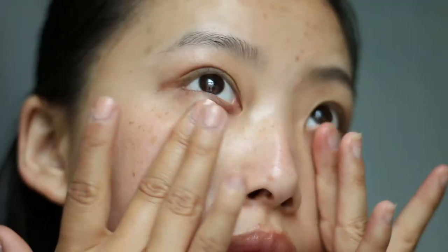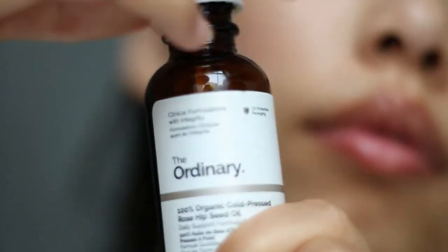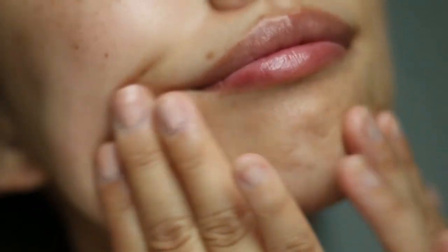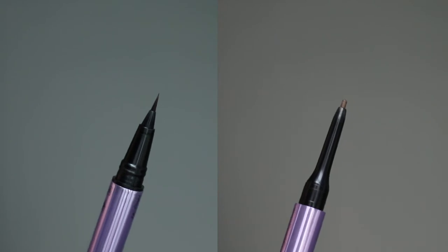I'm using the Aveeno moisturizer and I'm going to add even more hydration by applying the Ordinary rosehip seed oil, massaging it generously into my skin. For my brows I'm going to be using the Urban Decay brow blade — I've been loving this product so much. If you want to see an updated brow tutorial, please let me know in the comments below.